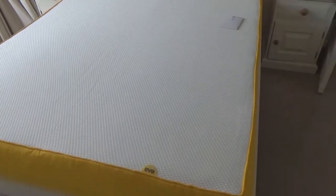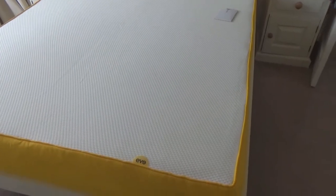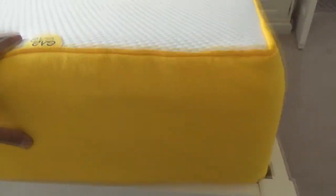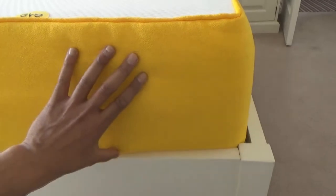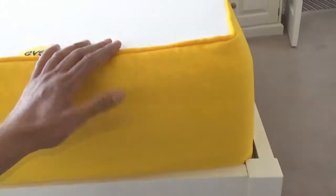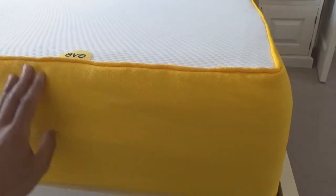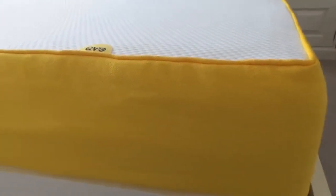It's now expanding as we speak. There isn't any strong smell — I was worried about these sorts of mattresses, as they often give out a toxic smell from the memory foam, but this isn't bad at all. I can't really smell much. I've just opened the window to let a little bit of air in. It's a really thick mattress — you can see the depth compared to the height of the bed. It's quite a deep mattress, but I've got to leave it now for the next four to six hours to fully expand.